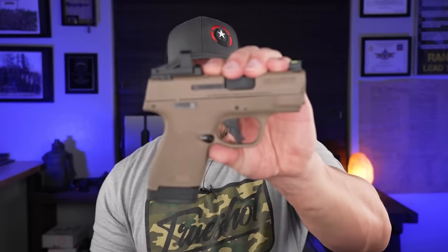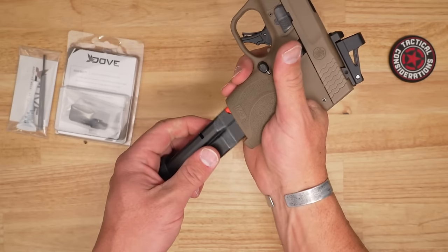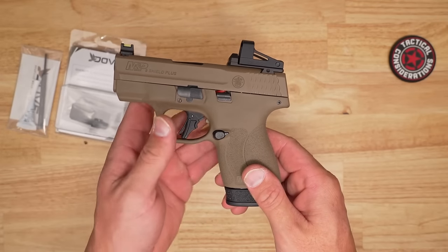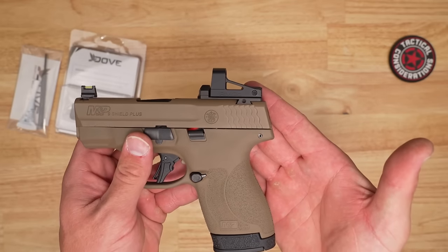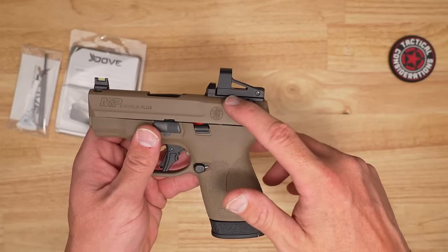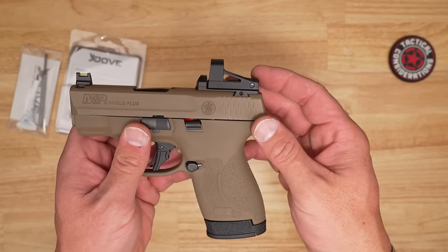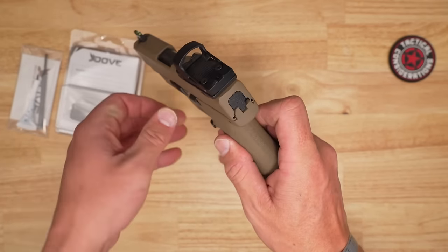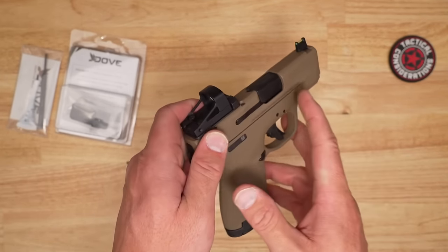Let's take a good up-close look at what you get with this Dove Adaptive Mounting Solutions plate on my personal Shield Plus. Talking about the fit — you can see it is extremely flush to that slide. There is no gap up here. I've got several hundred rounds through this thing and there's no bending, no warping. On the side you'll see a circular hole for a pin punch so you can drive the front sight in.